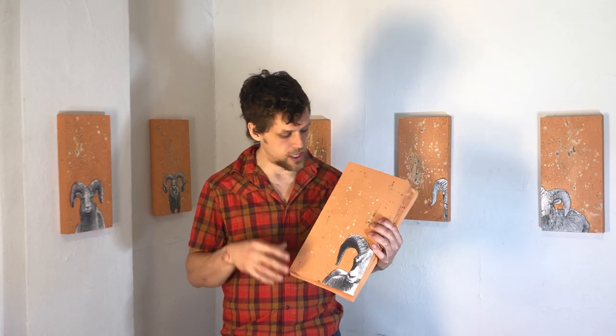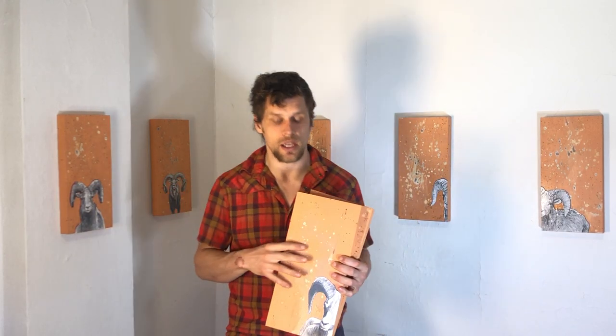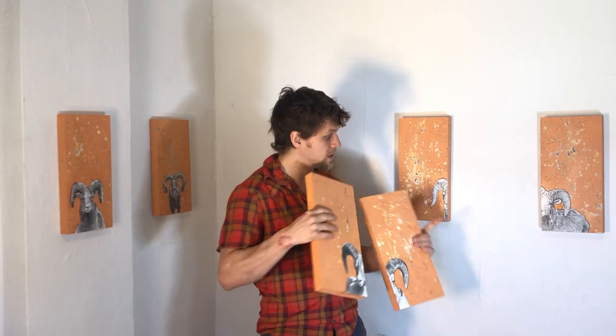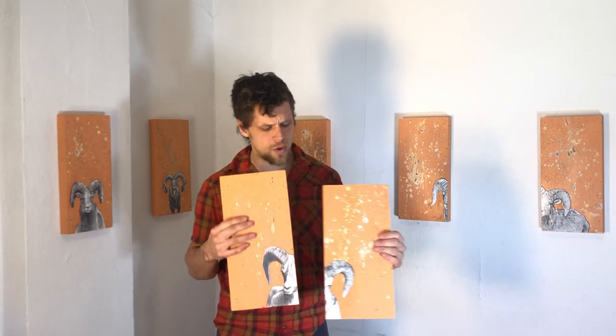Hey guys, this is the bighorn sheep series, which is part of a year-long series I'm calling the 365 Day Drawing Challenge. This week it's on a kind of salmon color, and the difference with this week is that I've experimented with some split compositions — some diptychs. These two and these two are two sets of diptychs that you could buy together potentially, and you could hang them apart or right next to each other.